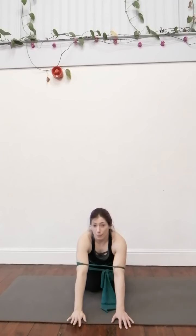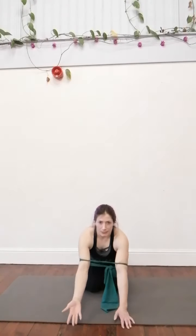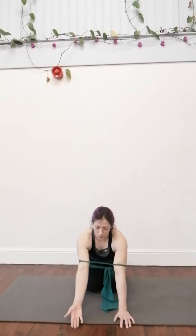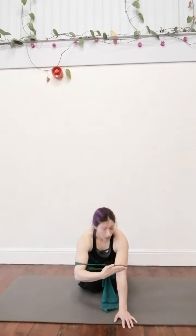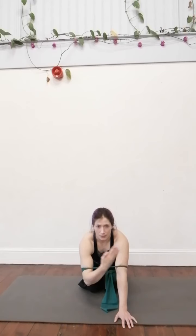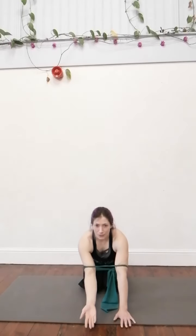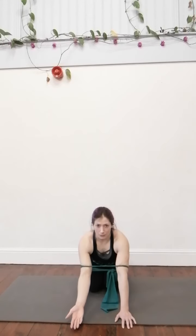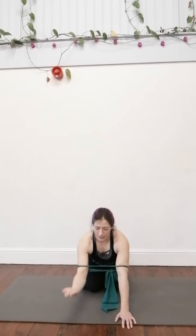This is going to help with the scapular posterior tilt, which is what we want, because that's going to fire the serratus anterior as well. So we're here and we're just going to do a little scoop — bring our hand so it is in line with our elbow, then take it and touch our other elbow. Be careful here: sometimes the elbow will sneak in, which makes it too easy. We've got to keep this resistance and stay shoulder width apart. So we're going to go scoop, tap, bring it back and down.